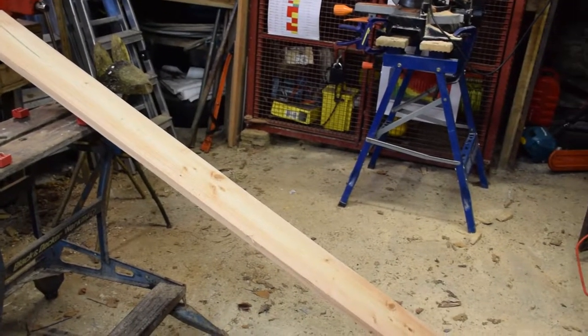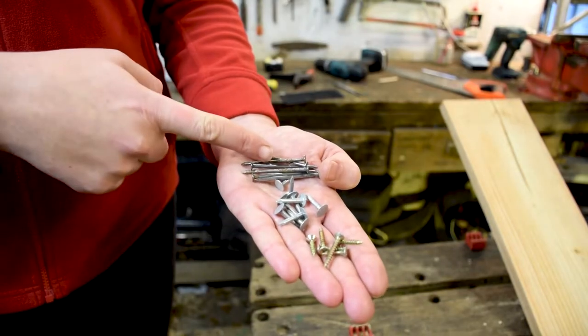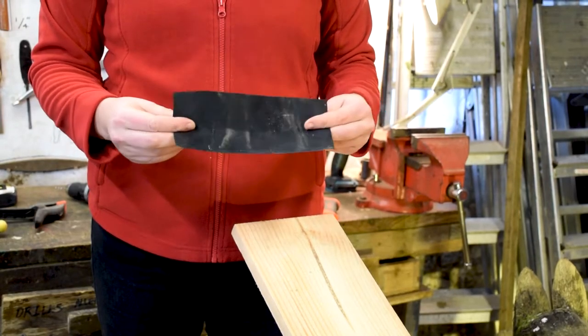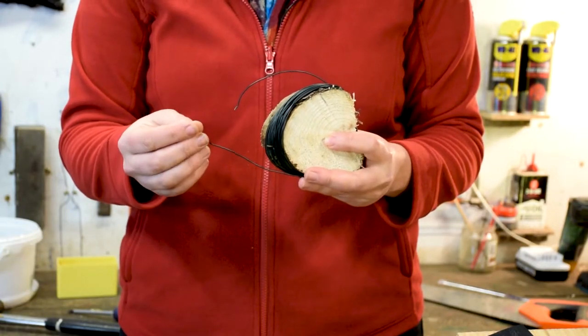First you'll need a plank of untreated timber, some galvanised nails about two inches, some little clout nails, and then you need four screws, a small section of rubber or leather, and some short sections of garden wire, and this means you can shut the lid.